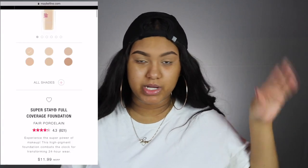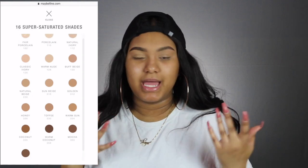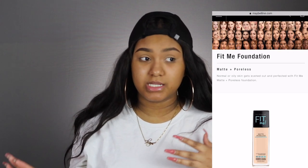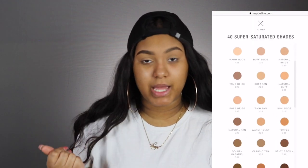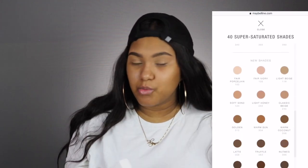I decided to try this foundation because people have been raving about it. I'm gonna put a screen record of the shade range — there are 16 shades, which could be better. The Maybelline Fit Me has about 40 shades, from the lightest to the darkest. Hopefully they add more shades; there's always room for improvement.